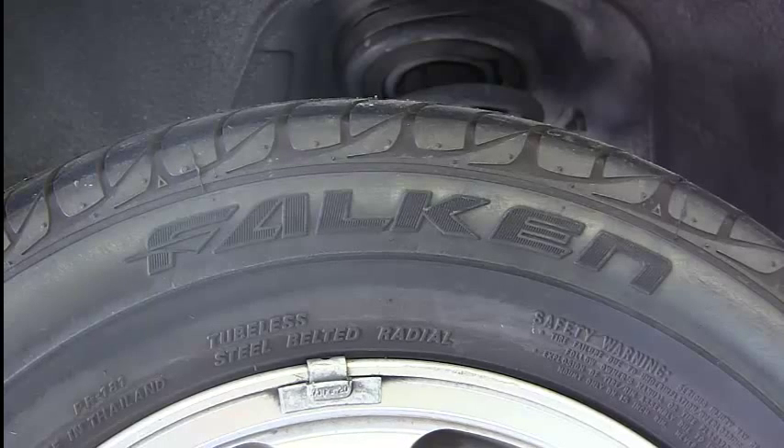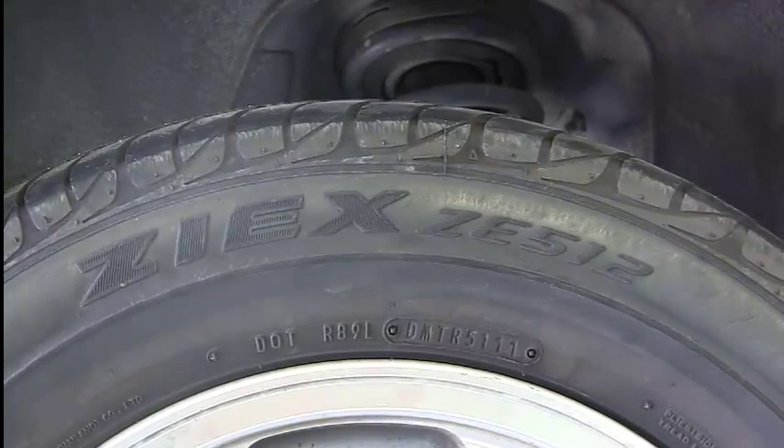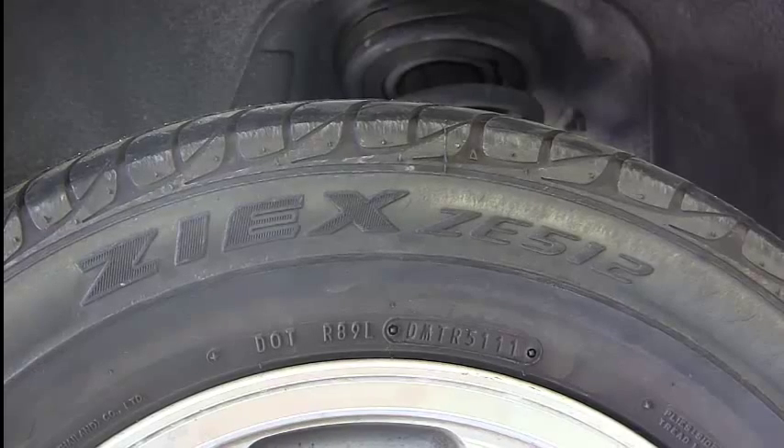We're going to look at some information on this tire and review what all the information is that we need to know. Here's the first thing: this is the make of the tire — who manufactures it. This is a Falcon tire. Usually we'll have a model number; that model number happens to be on the other side. The model is ZIEX ZE512. Falcon makes a lot of different tires, and this happens to be the specific model they have here.